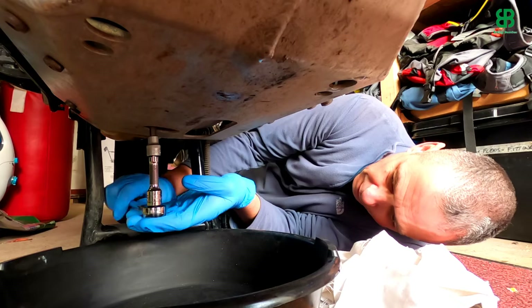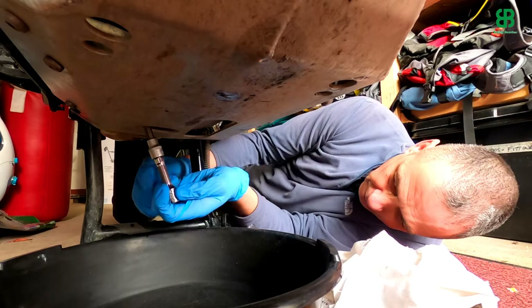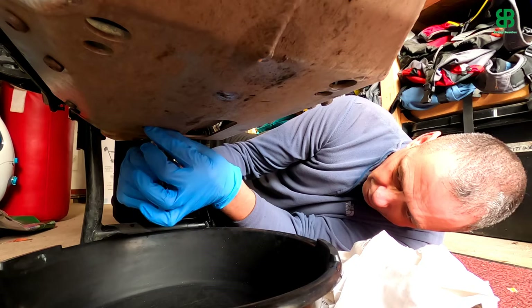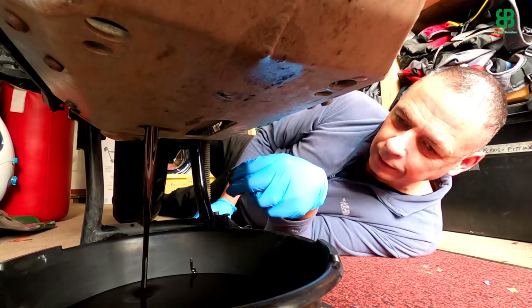Got to be very careful with these. Equal pressure on the ratchet - there we go, nice and easy. The key is going to be to get this out without a) dropping it and b) covering myself with oil. It is going to be a bit of a messy drop - I can just feel it coming to the end of the threads - and there we are. Out she comes, all that lovely oil, and we just let that drain now, lovely and warm, nice and runny.